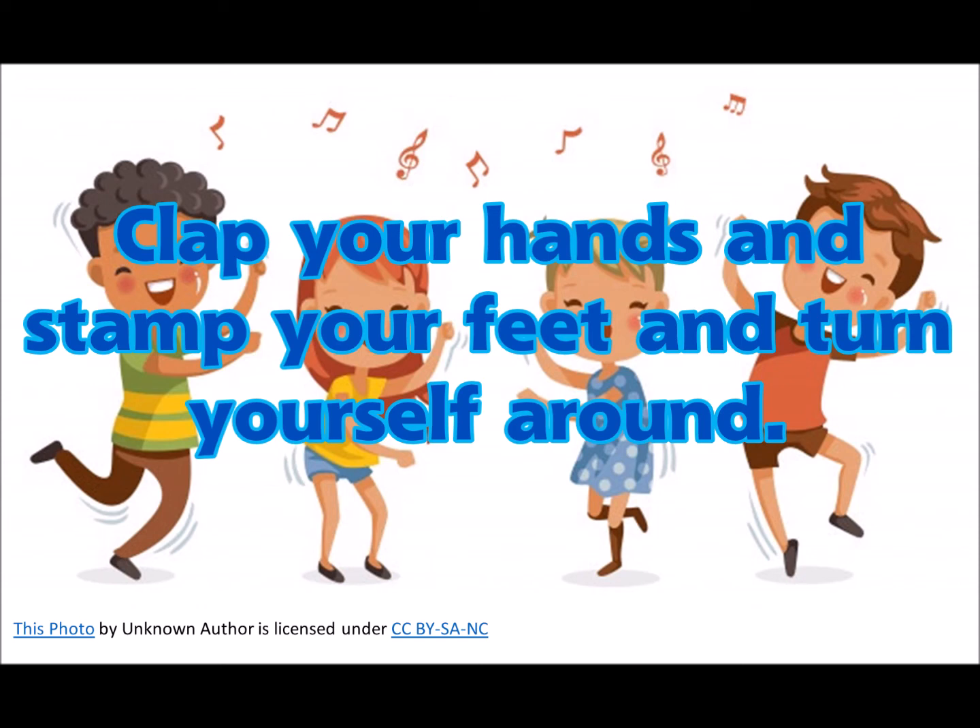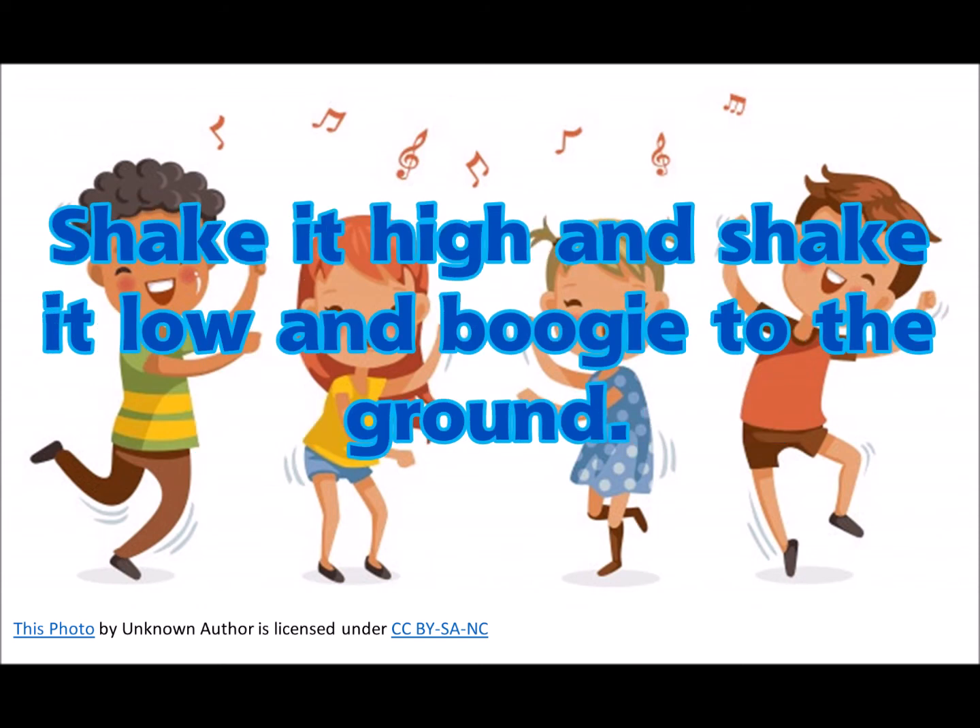Clap your hands up, step your feet up, turn yourself around. Shake it high up, shake it low,